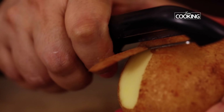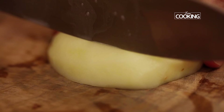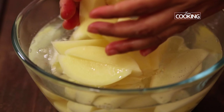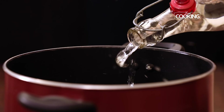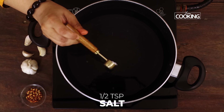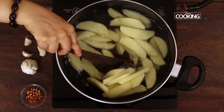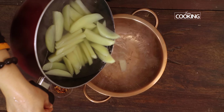Wash the potatoes nice and clean, peel the skin, cut them into wedges, and drop them in a bowl of water. We're going to boil the potato pieces. Add enough water to the pot and add half a teaspoon of salt. Drop in the potato pieces and boil them until they are three-fourths cooked. Once done, strain them and keep them aside.